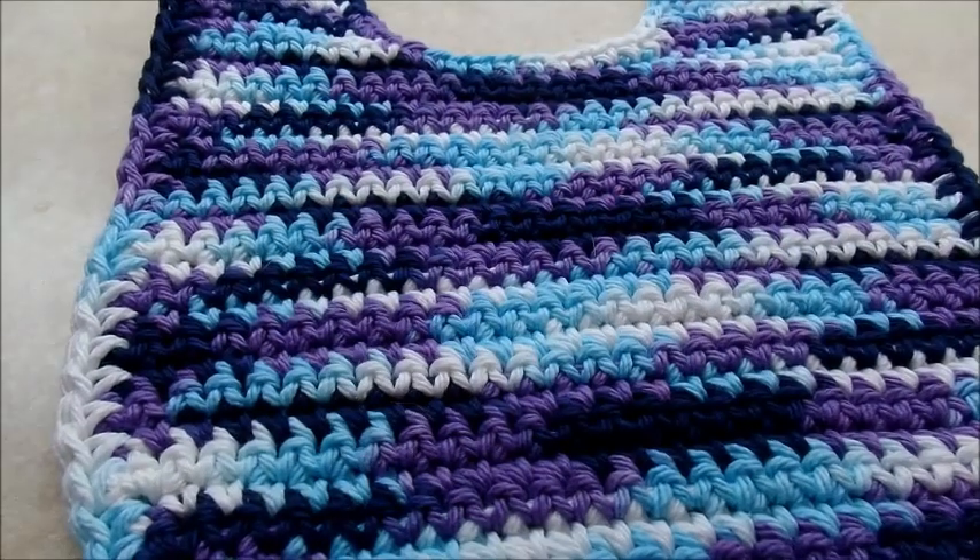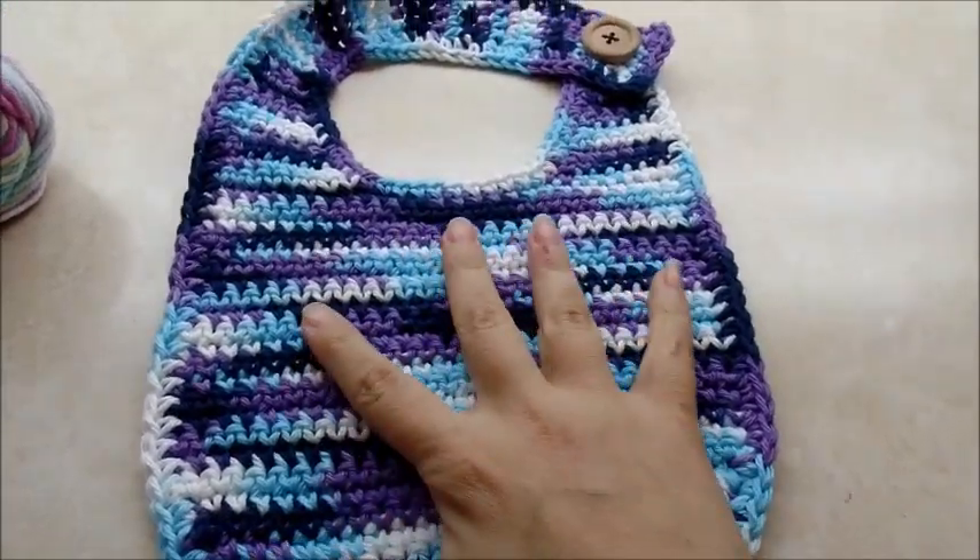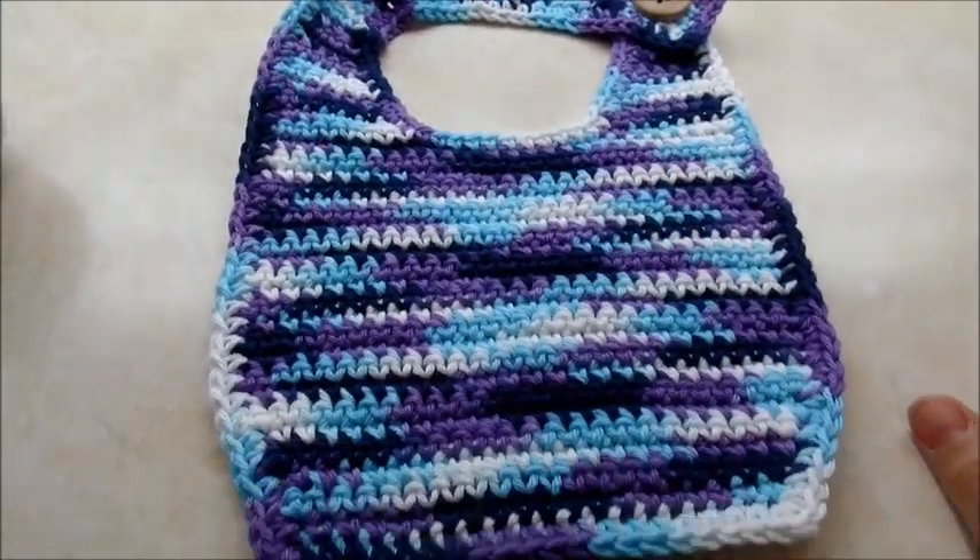Hi everybody, it's Crystal. I'm going to show you how to make this quick and easy baby bib. It's all single crochet so it's real easy and it works up pretty fast.